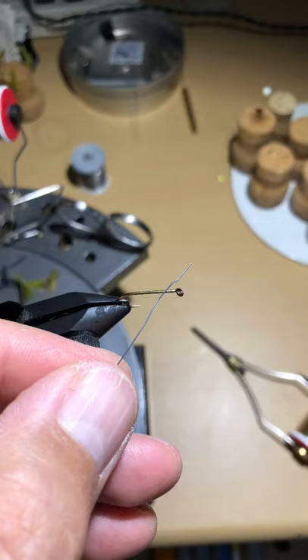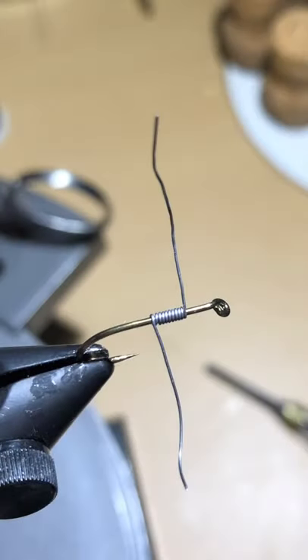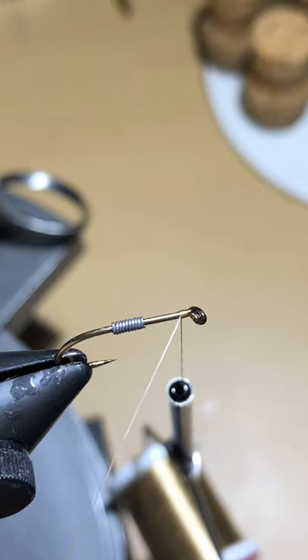Now you're going to take your 0.01 lead wire and wrap it around the shank of your hook about eight or nine times, then pinch off or clip the loose ends with scissors. Push the lead wire towards the back part of the hook towards the bend, and then tie on your UTC 70 in tan.